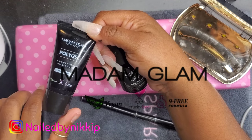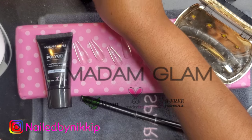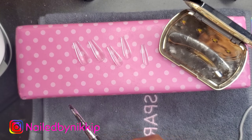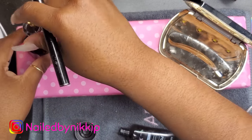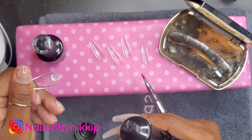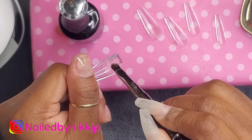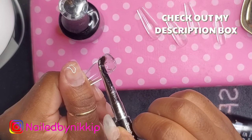For my adhesion today I'm using Madam Glam. I haven't made a Madam Glam video in a while, but they sent me some poly gel recently. I tried one other color poly gel from them before and it was really good. They sent me clear and a few other colors — I'll show you the other colors another time. Clear is so versatile; you can do anything with it. I am using my poly gel today to adhere the nail tip onto my nail plate.